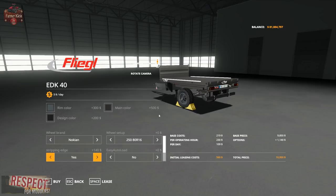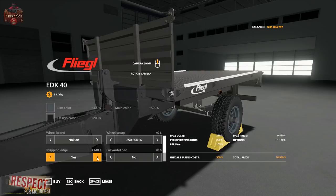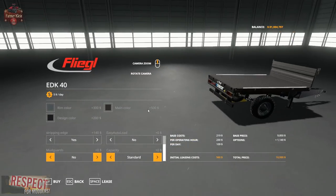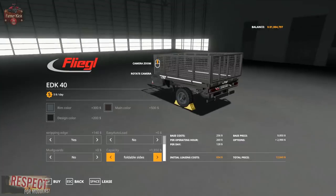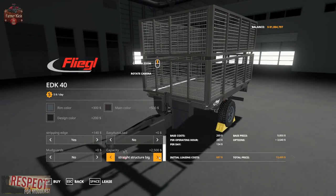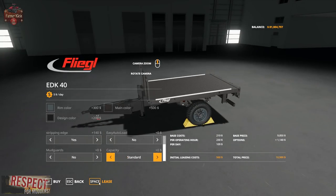We can get a little strip edge — a metal lip on the flatbed that can help hold bales or pallets on. We can also get auto load or non-auto load function. We can get mud guards or without. For capacity, standard gives us square bales and pallets with vertical rails and foldable sides. Those are the options for the EDK 40 — let's go ahead and get one.